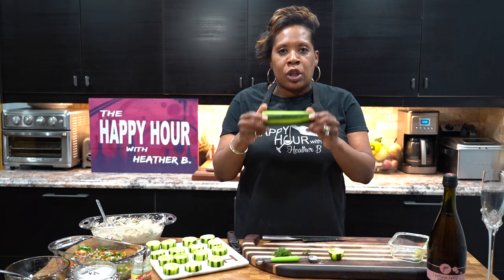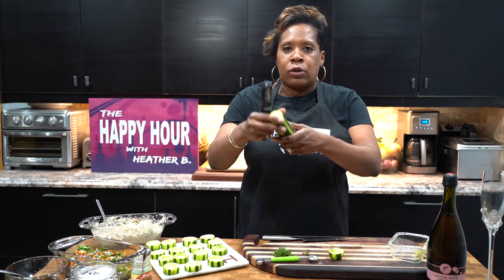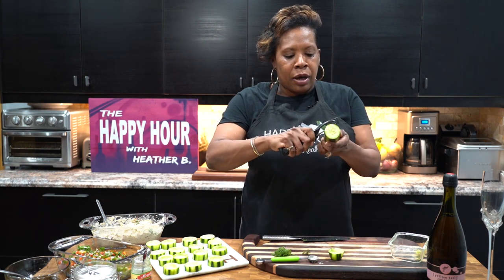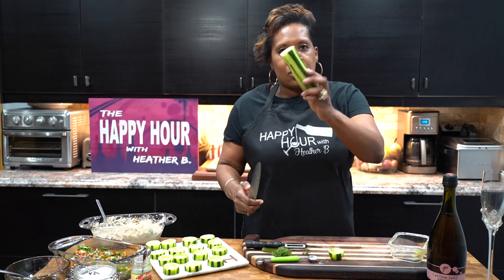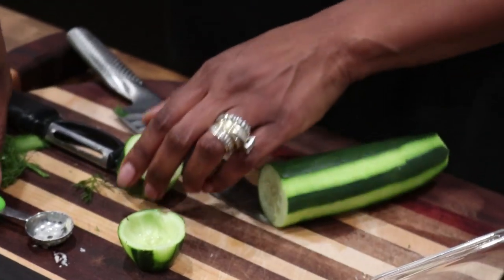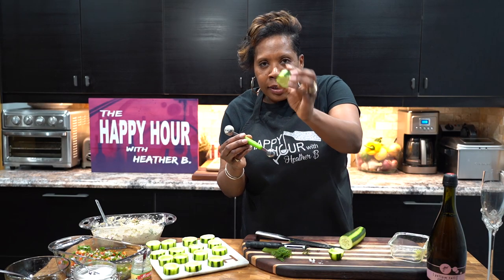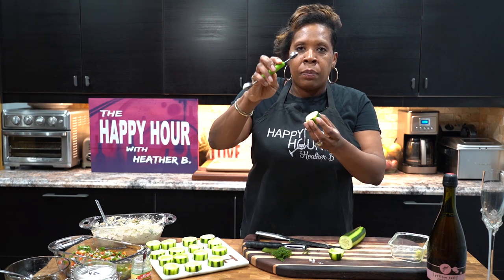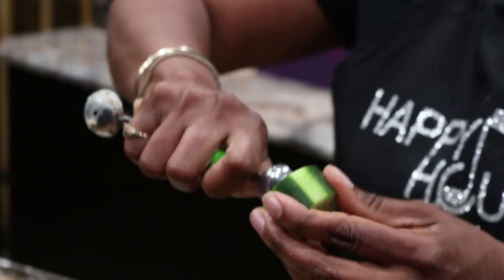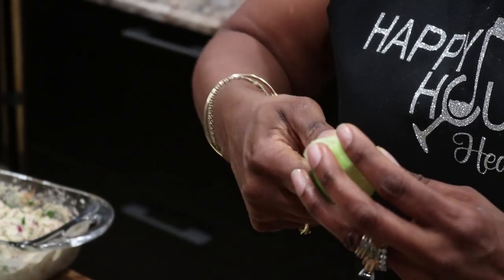I did it by doing my tuna cucumber salad. It's so simple to do, starting with the cucumber. I just took my peeler out and made a striped version — all you have to do is skip a couple of places as you're peeling to get this stripe effect. Then cut like so, and with your melon baller go right in and make a really nice cup.